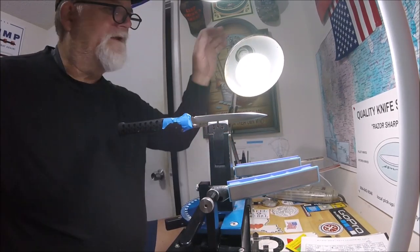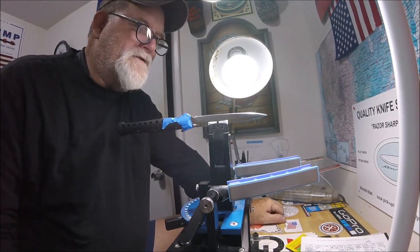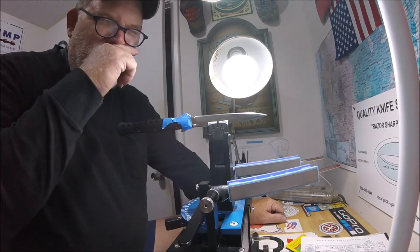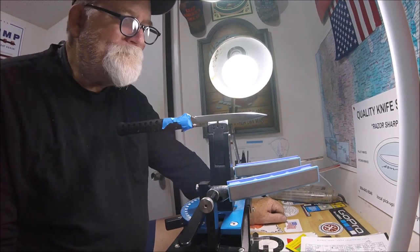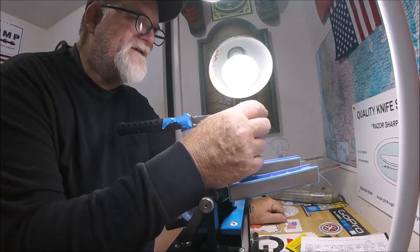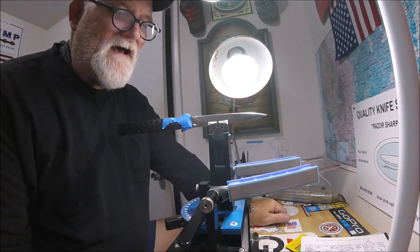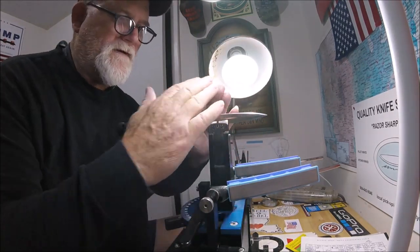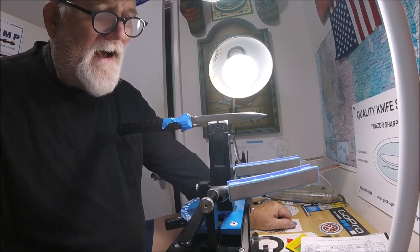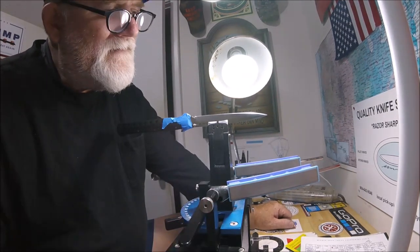One thing the Wicked Edge and all these angled sharpeners do is they make you a micromanager, by the way that these work. Maybe one of the whetstone hand-sharpening guys thinks that he could get to this very tip and match it on the other side. I don't know how those guys match each side to create a perfect apex. I've never been able — too shaky, too whatever — to do whetstones. That's the reason I do this.